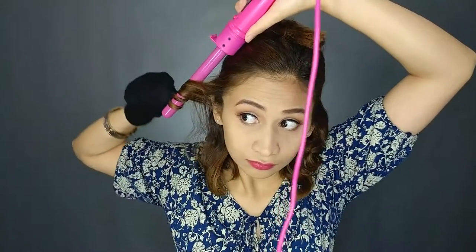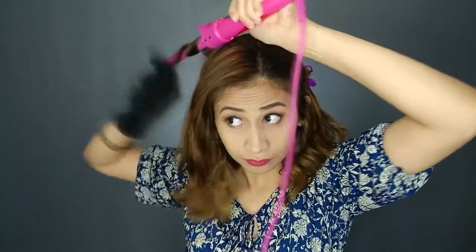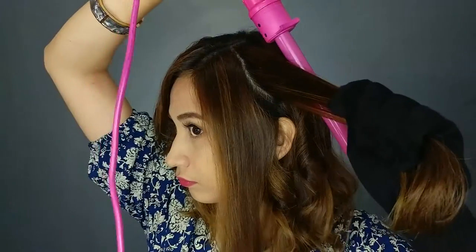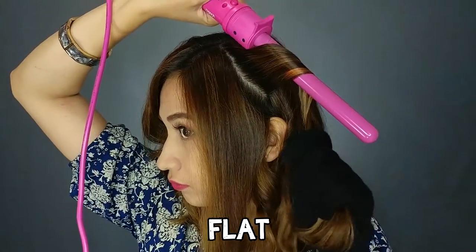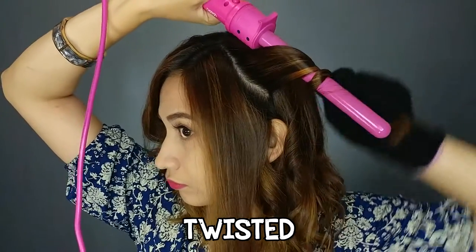Finish the bottom part, and then next is the upper part. Lay the hair flat, then twist the remaining hair.